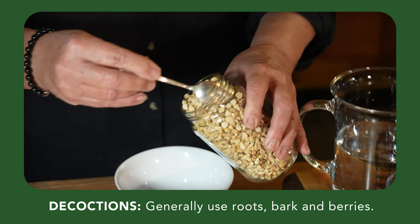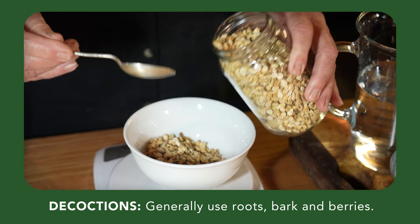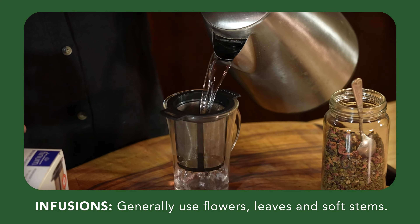Let's take a look at making a standard herbal decoction. Decoctions generally use the hard parts of plants like roots, bark and berries and are simmered, whereas infusions use softer parts like flowers and leaves and are steeped.